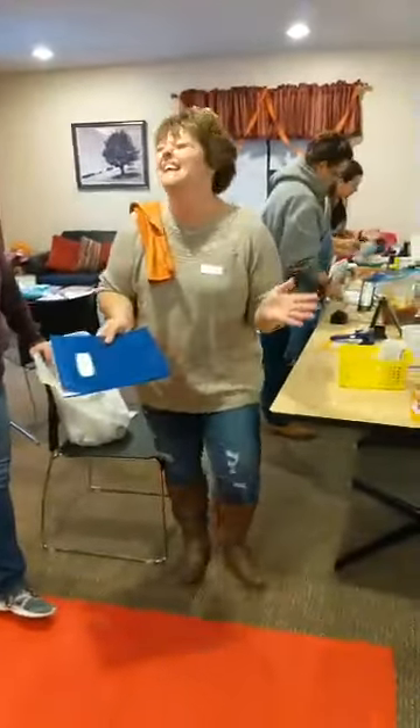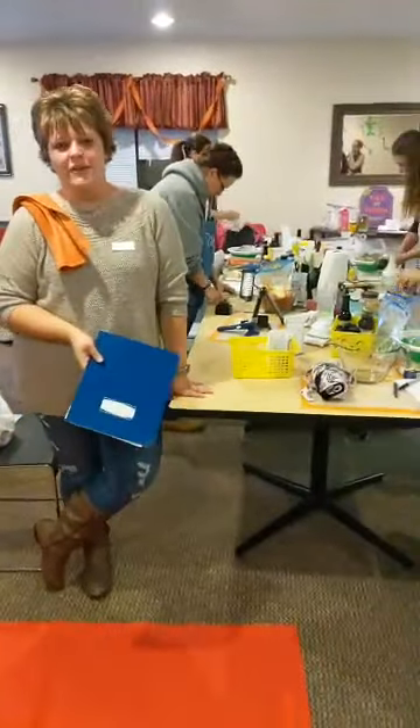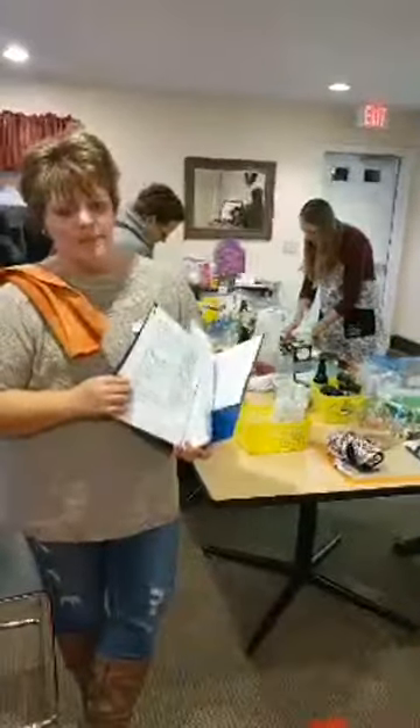Hi everybody. This is a freezer meal workshop training. If you guys have never done one, there is a Facebook group page that you can be invited to and it tells you step-by-step instructions where to get your recipes, your shopping lists, the meal plans that you can choose from.